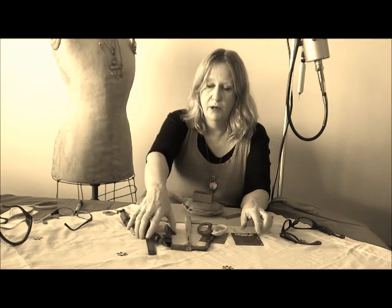So I hope you've enjoyed my favourite tools, and I'll see you next time.